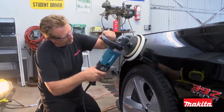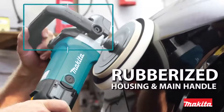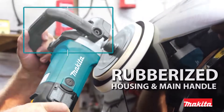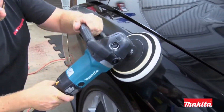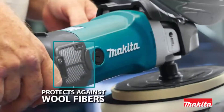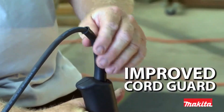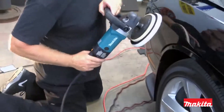This new 7-inch polisher includes several innovative features including rubberized gear housing and loop handle to help protect delicate surfaces from damage, wire mesh intake covers to prevent wool fibers from entering the motor, and improved cord guard for increased flexibility and longer life.